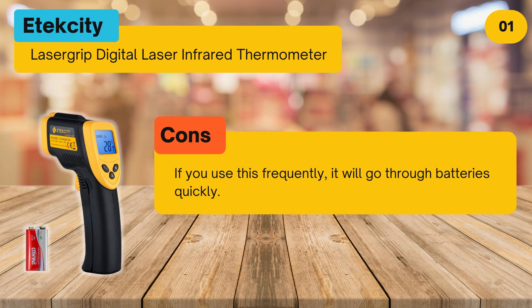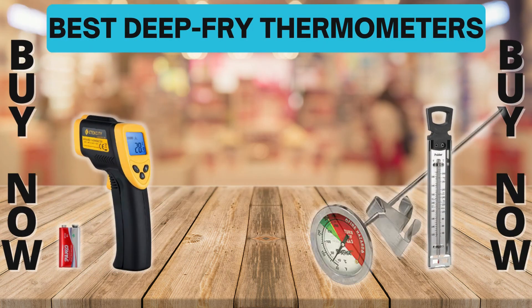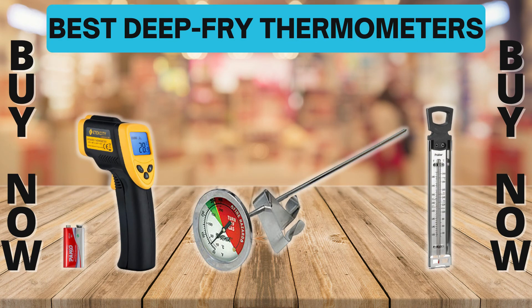Cons: if you use this frequently it will go through batteries quickly. Bottom line: an accurate, easy to use thermometer for deep-frying that can also be used for many other things. To buy or check price, click the link in the description. Please like and subscribe to our channel for more product reviews.